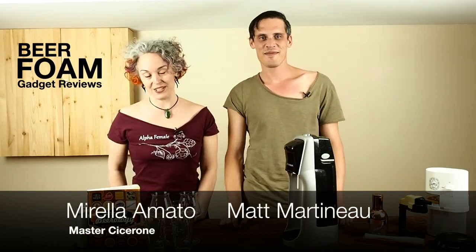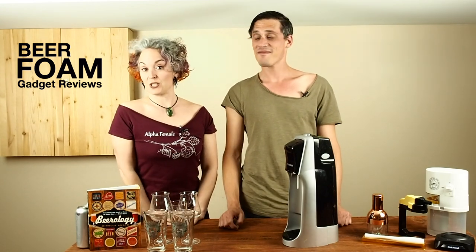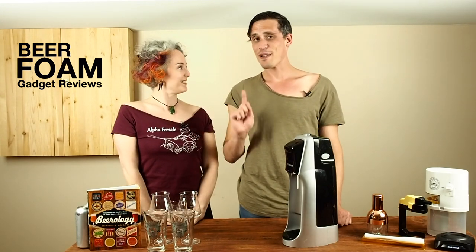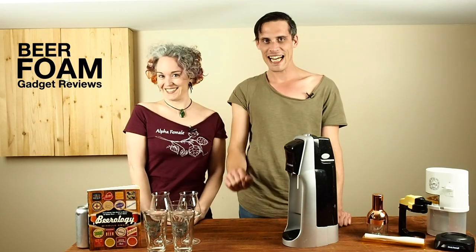I'm Master Cicerone Mirella Amato and this is my friend Matt. Matt has 10 years experience in the restaurant and service industry. But more importantly than that, I am also a lover of beer. Aren't we all? Yes, that's why everyone's here.